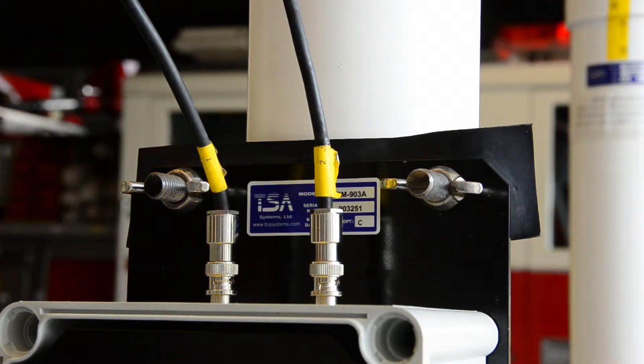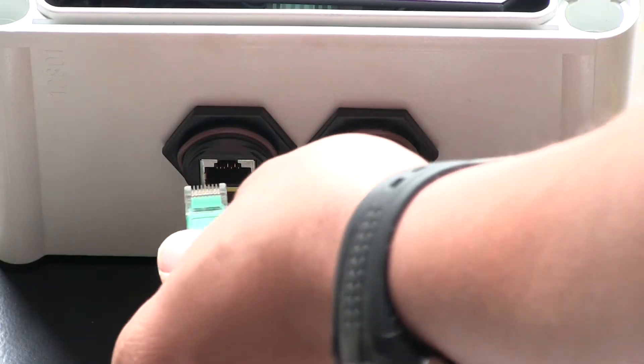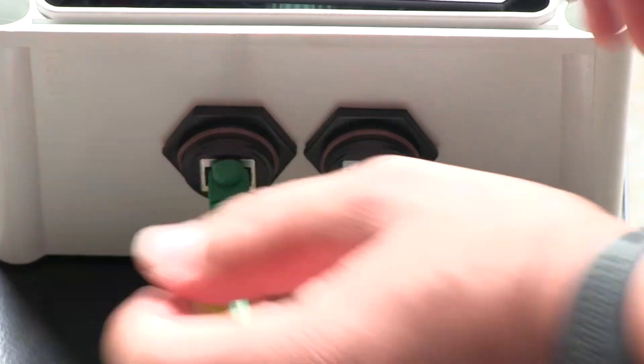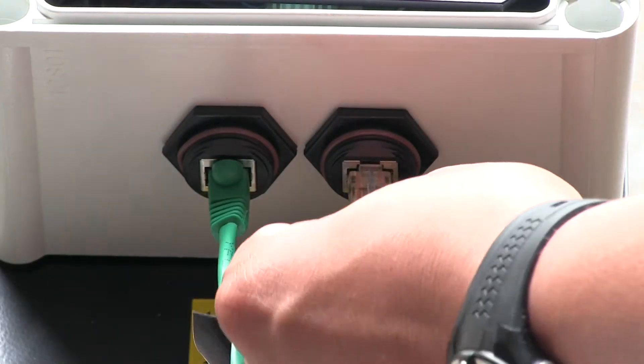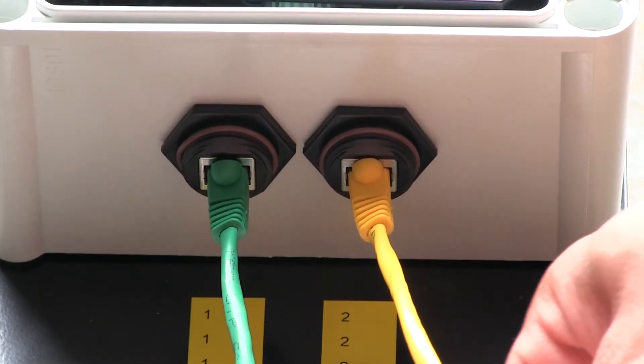On the TPM-903-A, the connections are on the top of the instrument. On the TPM-903-B, the connections are on the bottom. Please note that the wires and the connections are marked. Ensure the A wire is connected to the A connector, and follow with the B wire to the B connector.